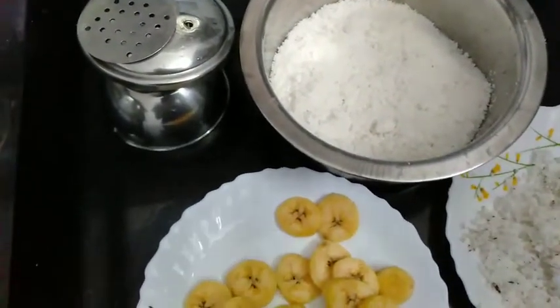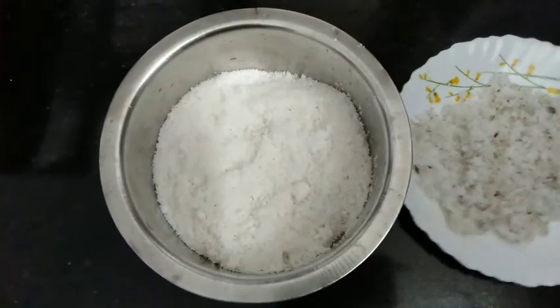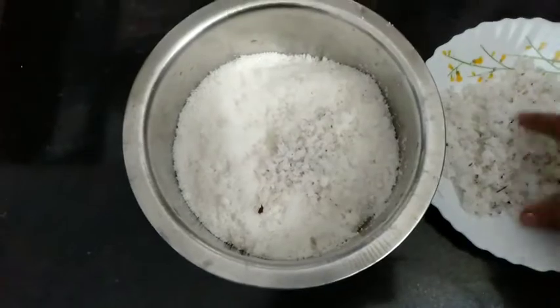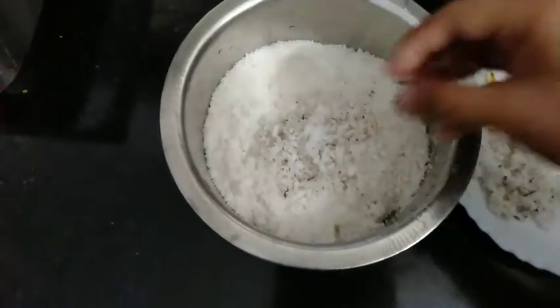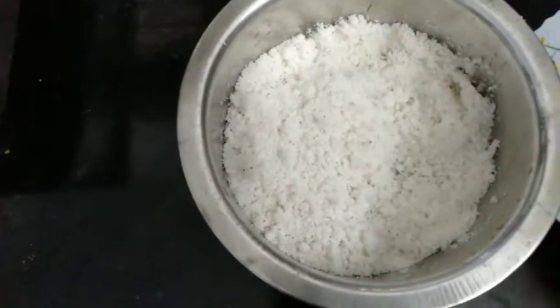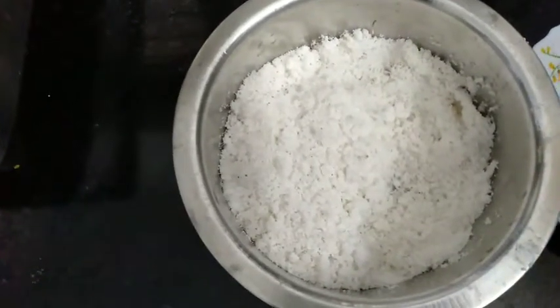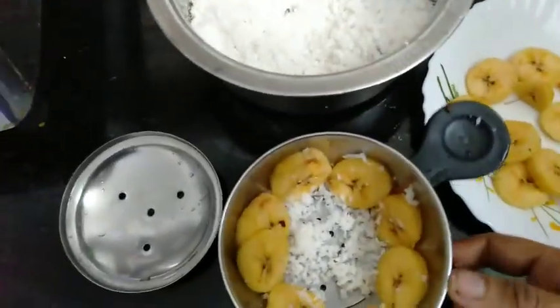Then, I will mix it in a little bit. I put the pot in a bowl and mix it in a bit.